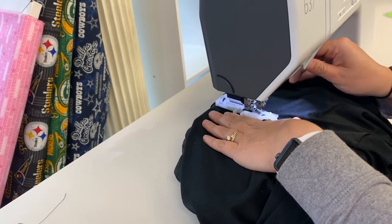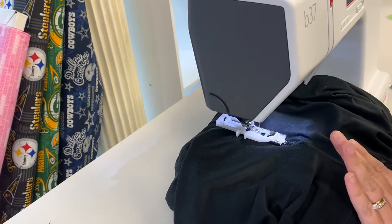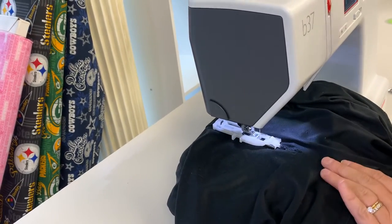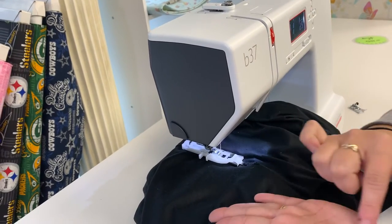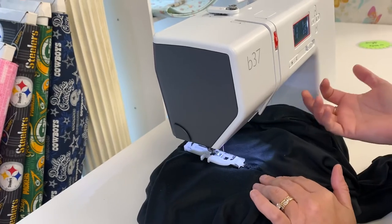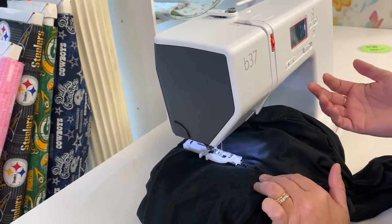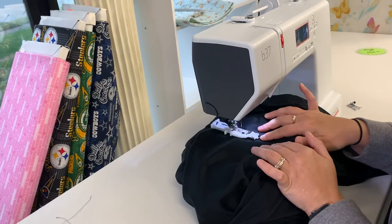Essentially it's doing an oversized buttonhole. A regular buttonhole stitch gives you a zigzag, but this is doing a fill stitch almost, like an embroidery machine, straight across. So it's kind of cool that it can have this feature. I didn't know a sewing machine could do this. I know, isn't that crazy? This is great.